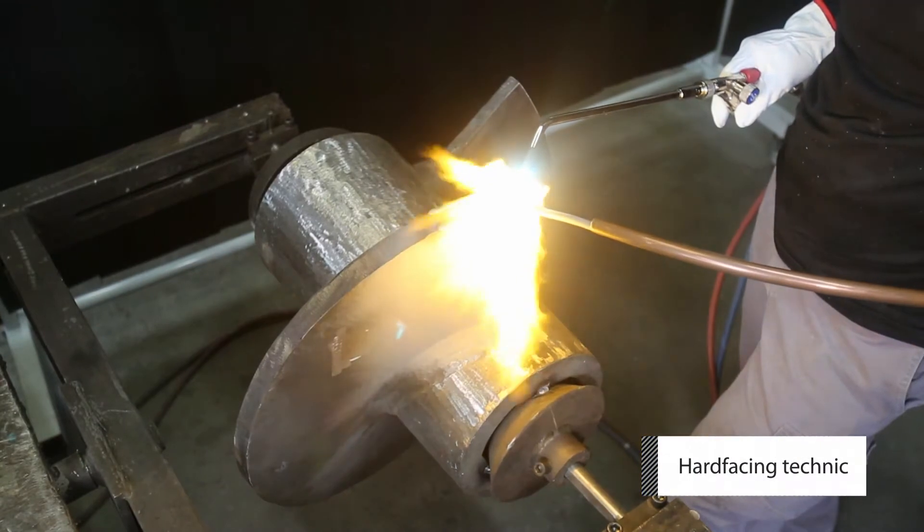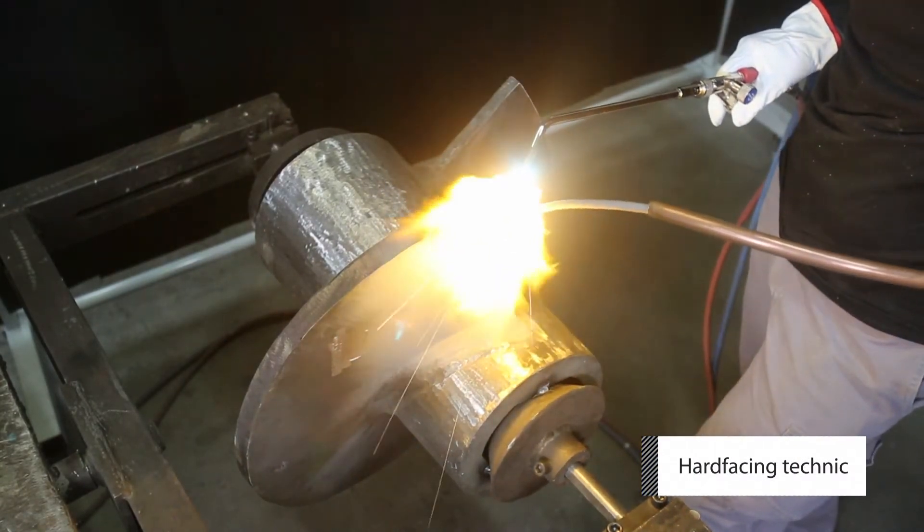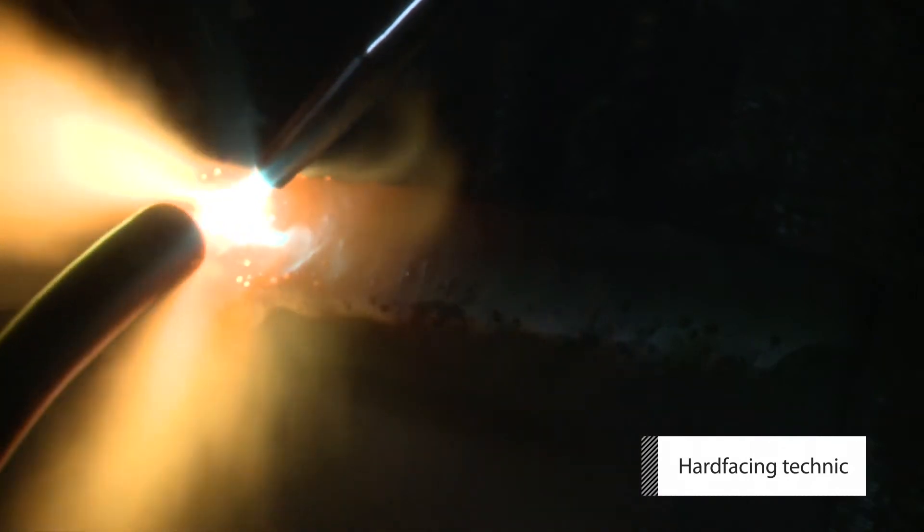Once all the edges have been completed, you can start welding in between each one to cover the top of each flight.